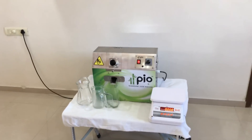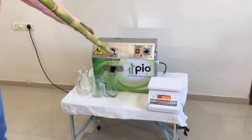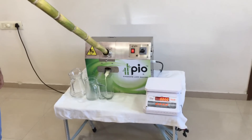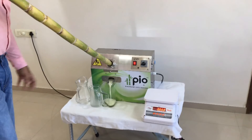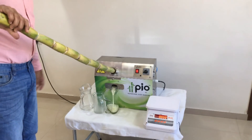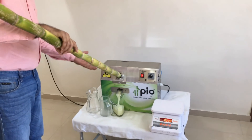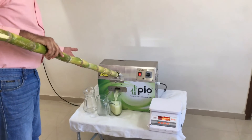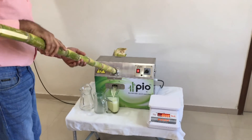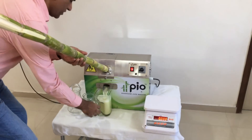Let us crush this sugarcane. The machine is a very compact machine — weight is only 41 kilograms — and we can see how nicely this thick sugarcane stick is being crushed. See, this jug is about to be full.